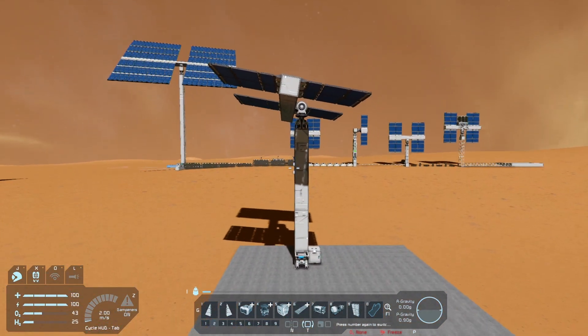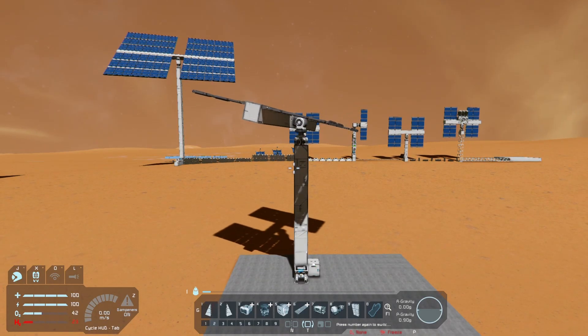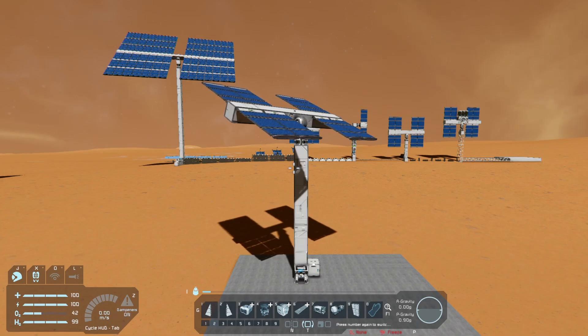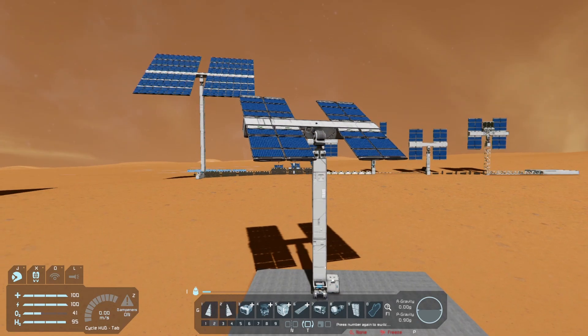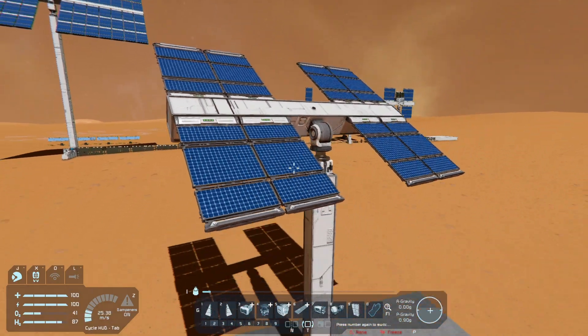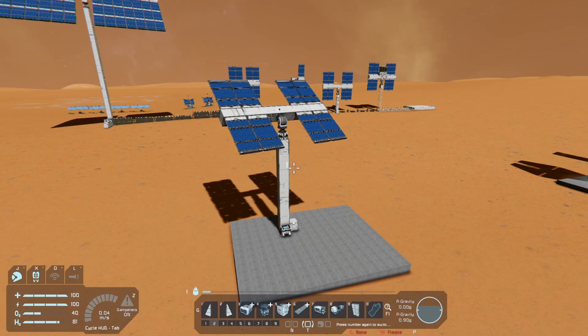Congratulations, you have a working solar array tracking the Sun automatically, attempting to face it even at night. You can see these quickly go up to full power. And being able to do that is a really nice thing to have — you can do this in space or on the moon, which are places where you might really need it.